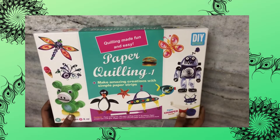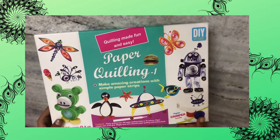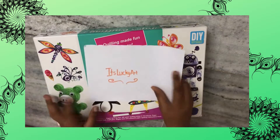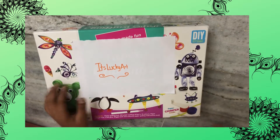My friend Lucky actually got me a paper quilling set — we're both friends and she got me this quilling set. She has a channel called It's Lucky Art, please check it out. She also does art videos, please check them out.